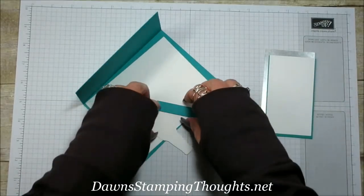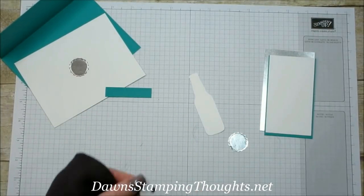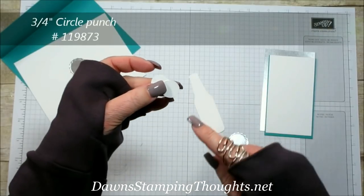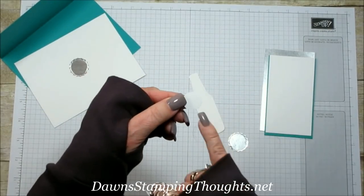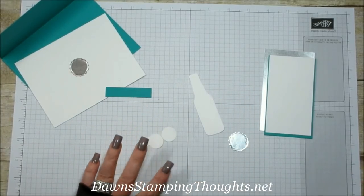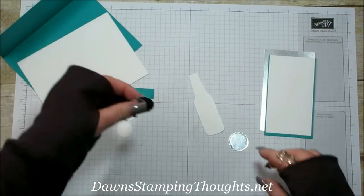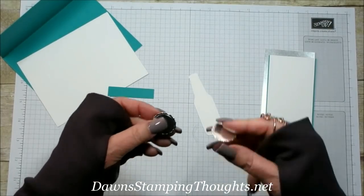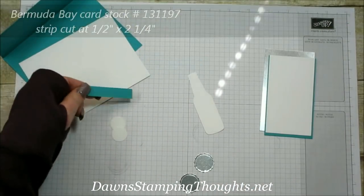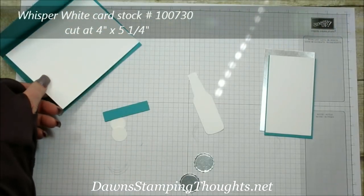The Whisper White piece is for stamping. We also have our little bottle which we're going to do some sponging on, and two circles punched out with the three-quarter-inch circle punch. In your kit they'll be pre-punched and I'll show you how to stamp on those. You'll also have your silver foil sheet for your bottle caps — two of those — plus a Bermuda Bay strip cut at a half inch by two and a quarter, and a Whisper White piece cut at four by five and a quarter for the inside of your card.